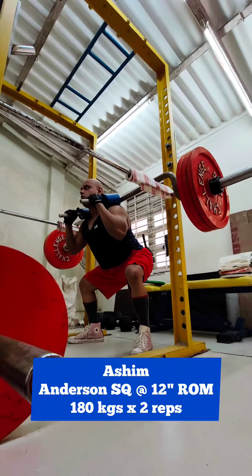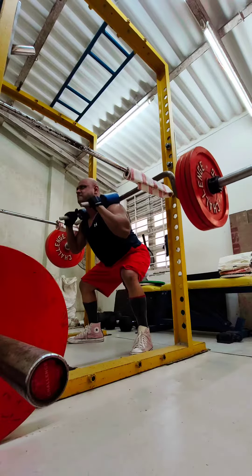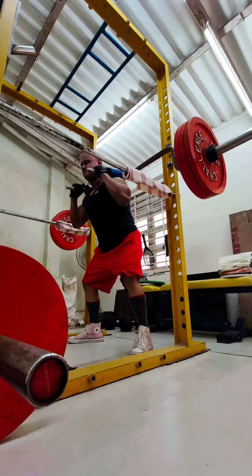Hi everyone, today was all about squats and deadlifts. I worked up to a very heavy double on Anderson squats — this is 180kg for two reps. Then I moved on to deficit deadlifts, two-inch deficits.